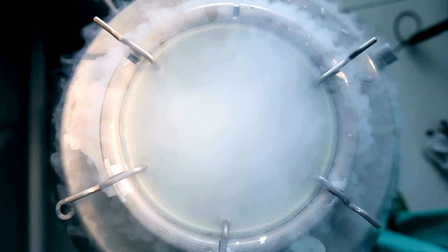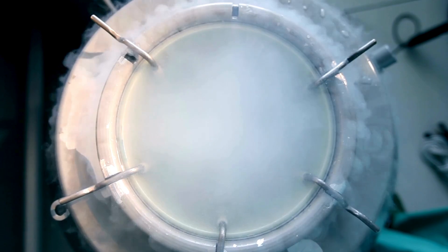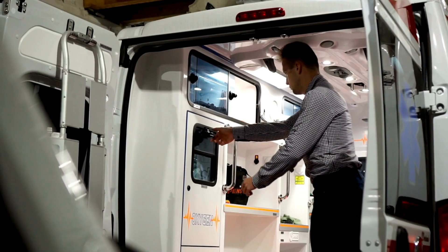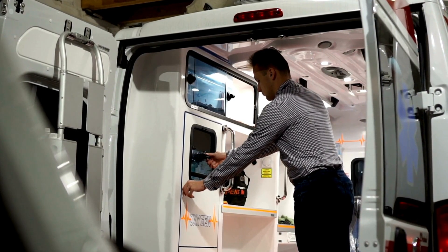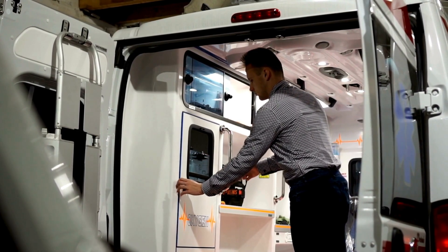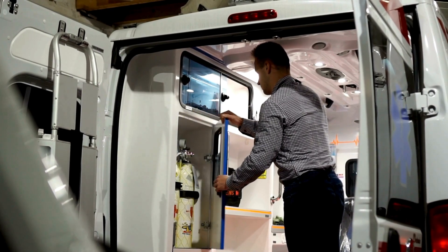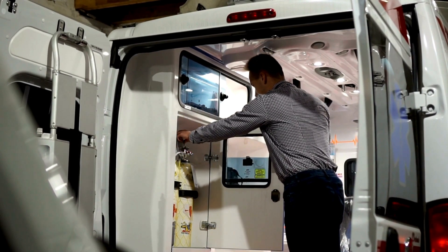Dewar flasks also have significant applications in industry. One of the most common uses is in the storage and transportation of liquefied gases such as oxygen, nitrogen, and hydrogen. These gases are critical for various industrial processes, from metal cutting and welding to chemical production. These flasks ensure that the gases remain in their liquid state during transport, minimizing the risk of evaporation and maintaining safety standards.